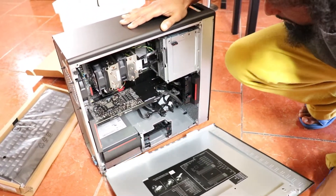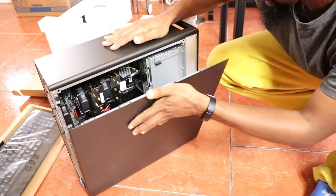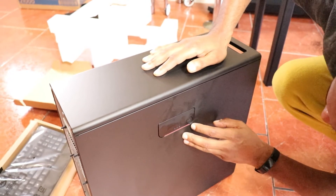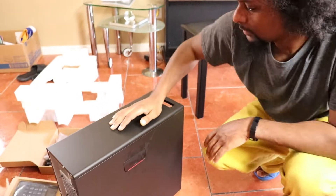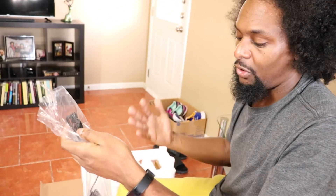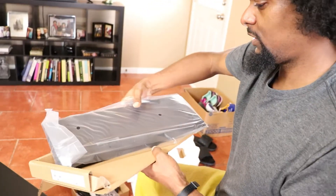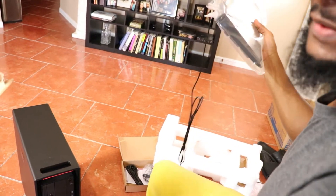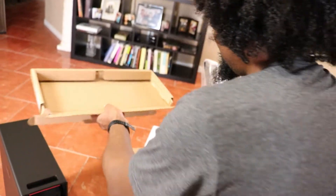The side panel comes off completely. I need to figure out the lock situation or whether I even want to lock it — nothing's in the accessories box except a mouse, which I'll save for emergencies, and the keyboard. I plugged it in and I need to make sure it powers up and everything before I start unhooking my old stuff.